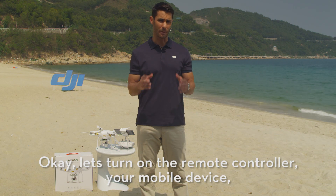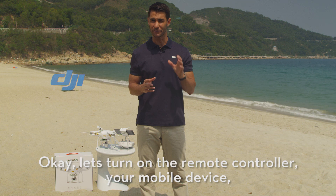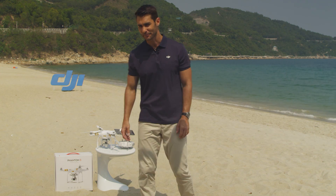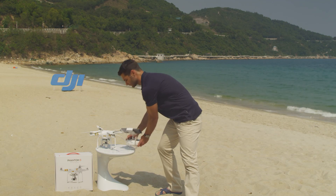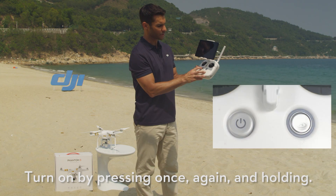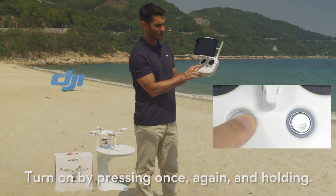Let's turn on the remote controller. Turn it on by pressing once, again, and holding.